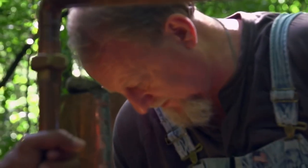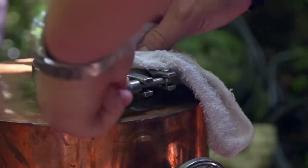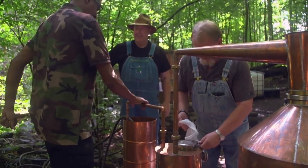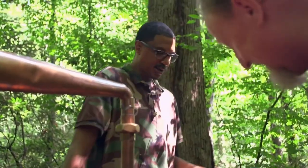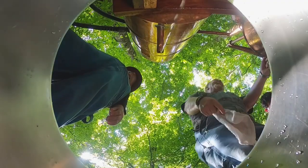This is our spirit run. This is where we're going to get our flavor and everything else from. It's going to get hot quick — it's hot right now. Got to have your pot holder.